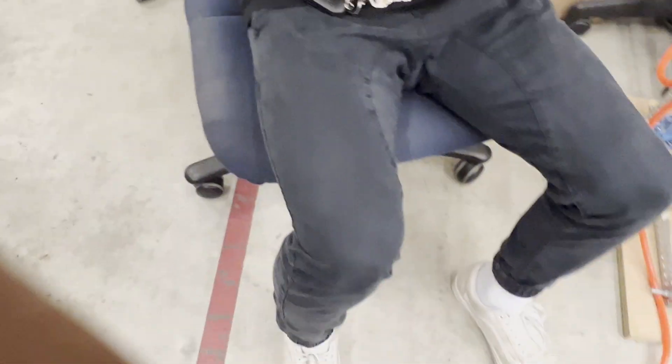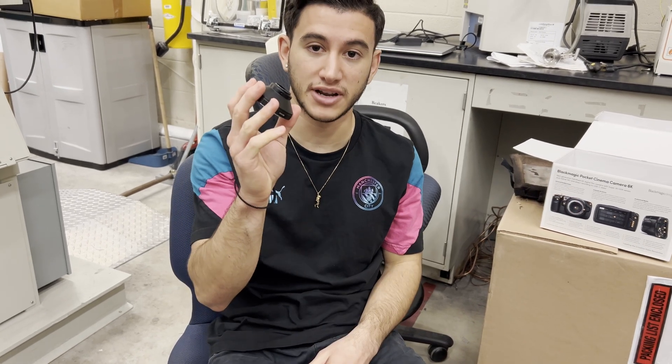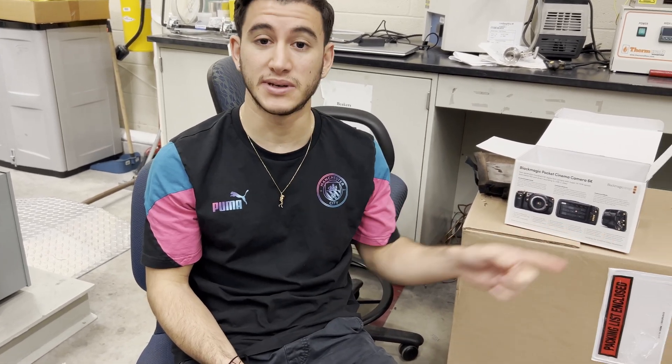Now we're going to show you how to put the lens on the high-speed camera. The next step is taking the lens off the 6K camera, taking the adapter off of it, putting a different adapter on, and then attaching it to the high-speed camera. The lens is the same for both the 6K camera and the high-speed camera, but they need different adapters to connect.